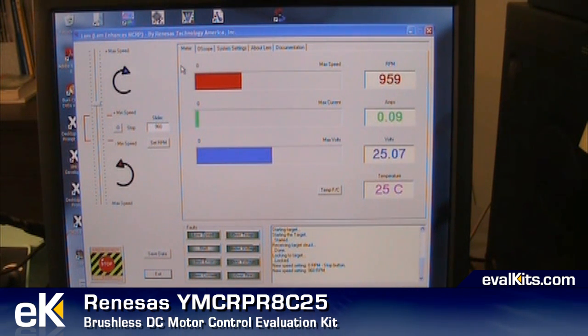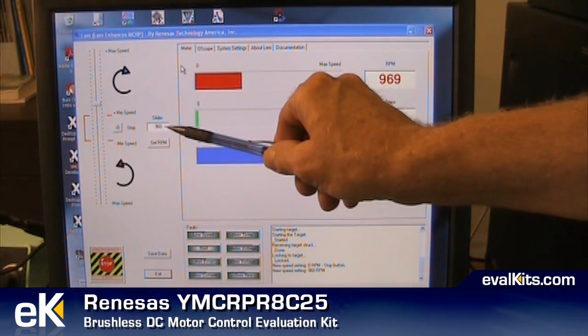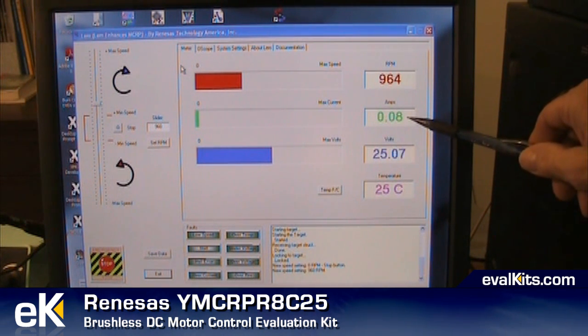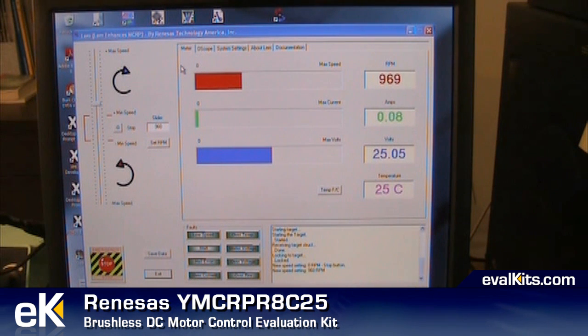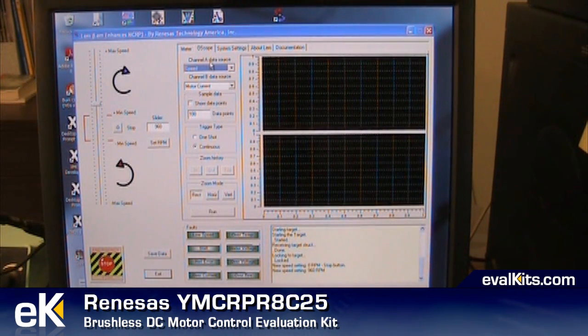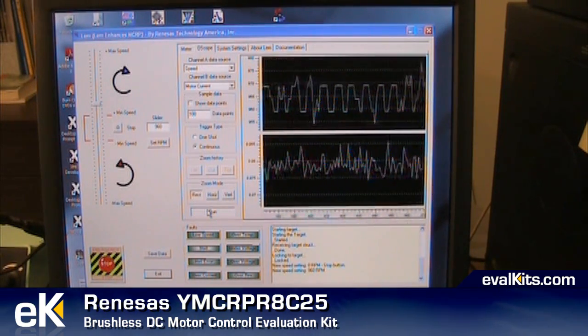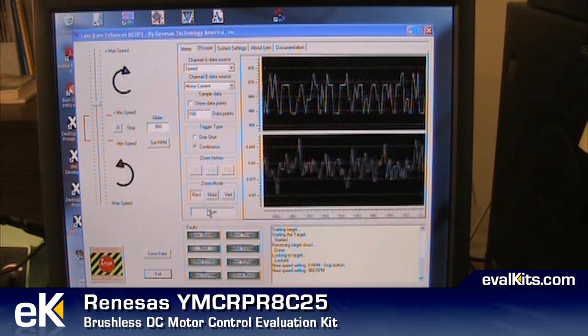This display is provided by the LEM application program that comes with the Brushless DC kit from Renesas. You can see the upper red bar displaying the speed in revolutions per minute, set at 960 RPM through the slider on the left side of the screen. We're also displaying the amps, the current pulled by the motor, the voltage supplied to the motor, and a temperature — not of the motor but of the black block on the board that is actually driving the coils within the motor. The display can also switch to an oscilloscope mode where we can look at speed and motor current, collect a hundred points or more, and save the data for future analysis.